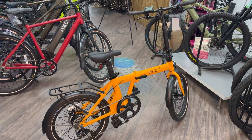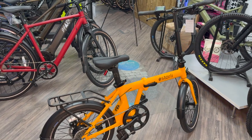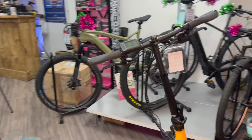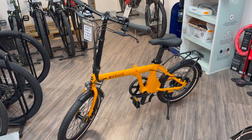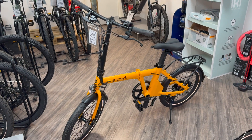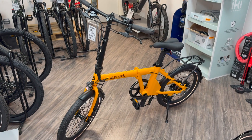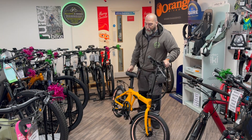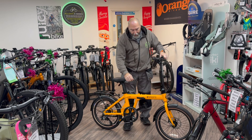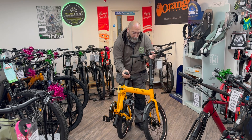I'm going to show you how easy it folds as well, because it is super easy. There it is — the e20.7, available here at Allen's e-bikes. Let me quickly show you how to fold this bike; it really is a simple, easy fold.